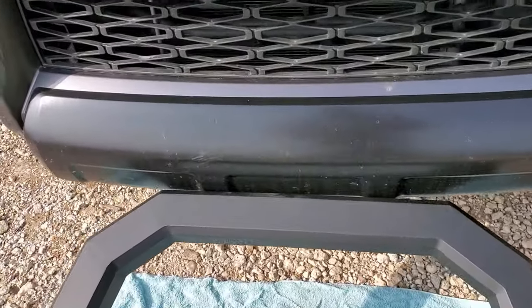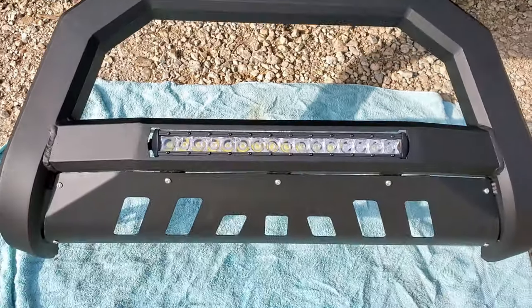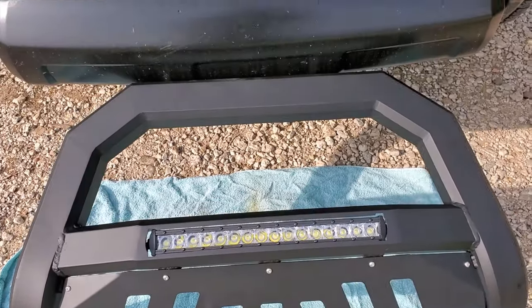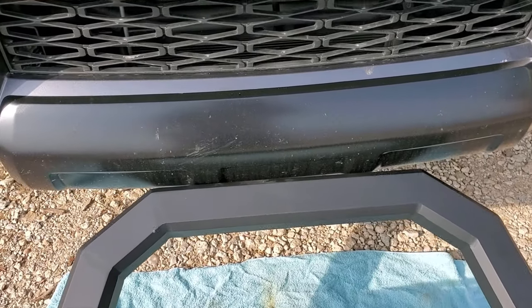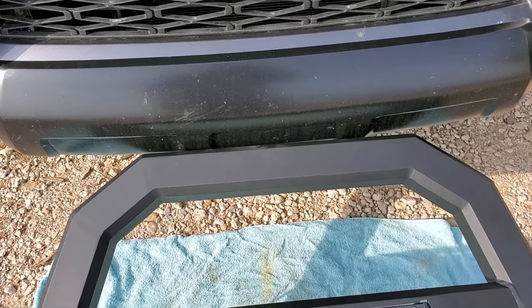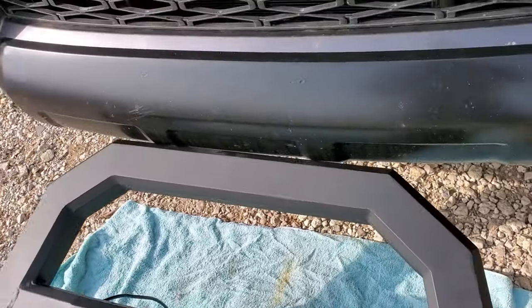Before I do that, I'm gonna go ahead and wash this bumper because once I put this on, it might be hard to clean it up. So I'm gonna do that first and then remove the plastic guard that's under there.